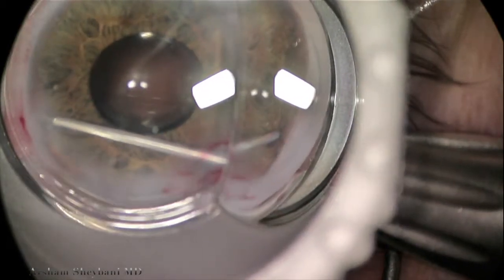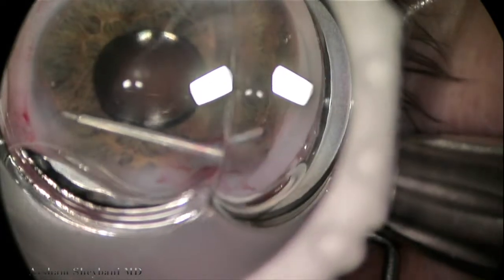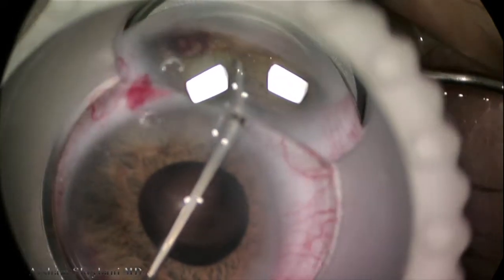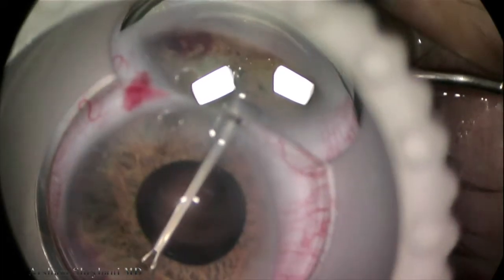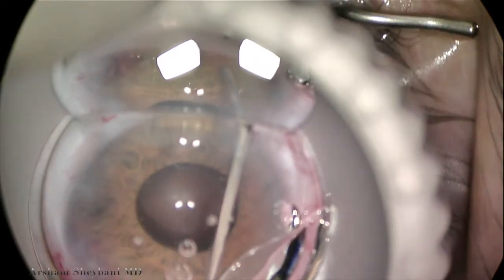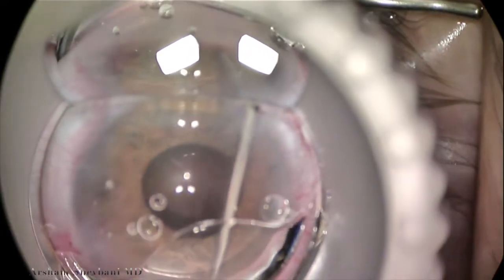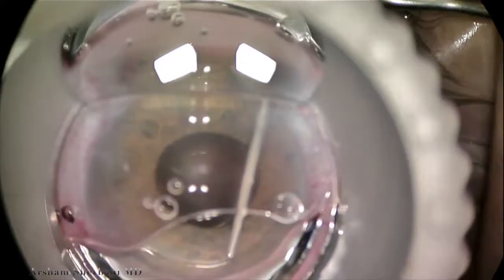We rotate the gonio mirror and continue to release peripheral anterior synechiae. This patient had over 300 degrees of scar tissue — we're now working in another quadrant. The arrow shows where the synechiae still remain. Just to the left, you can see a faint band of trabecular meshwork. As we start to pull, the arrow points to the area where the synechiae will release and a band of trabecular meshwork becomes visible.